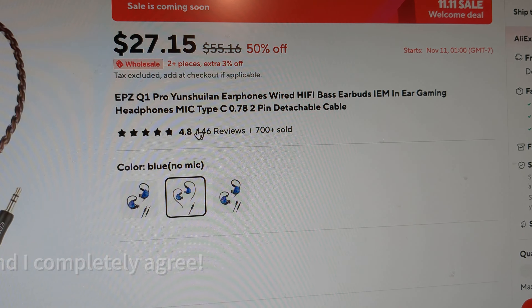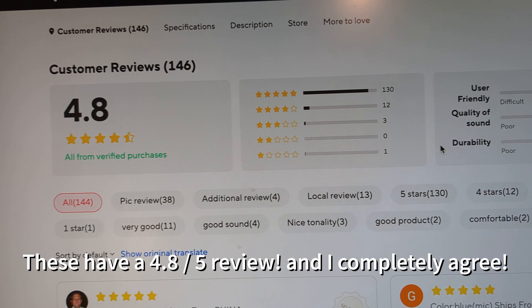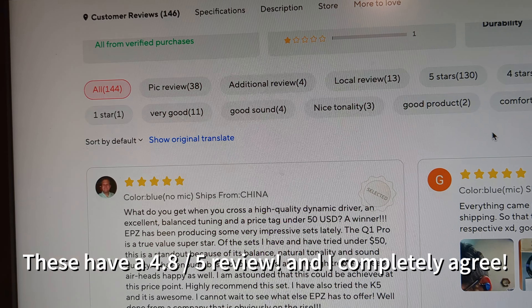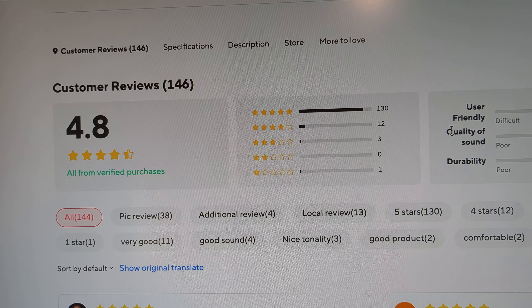These have a 4.8 sound review on AliExpress. People are saying good things about them and I agree — they sound great. Thanks for watching and please give a like if you enjoyed this audio content.